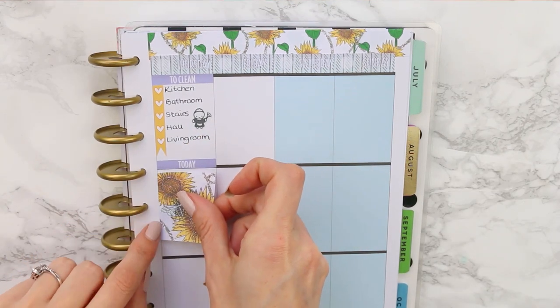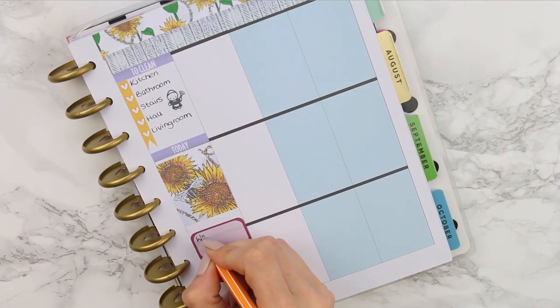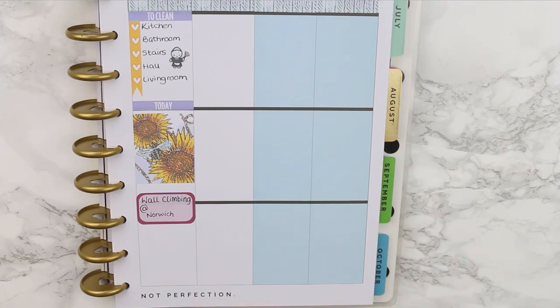Under that I put the lilac today header and added a really pretty full box with some flowers on it. I then put down a maroon half box to mark down that we were going to be going wall climbing on this day.